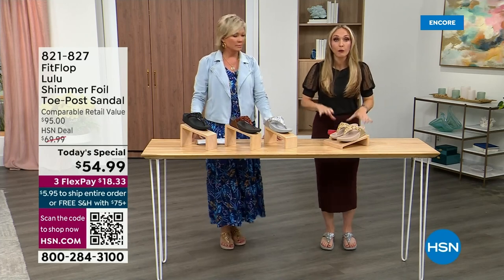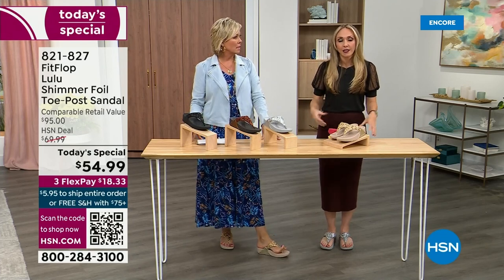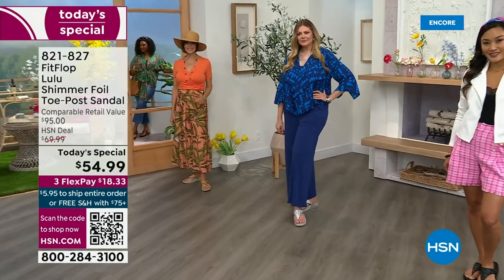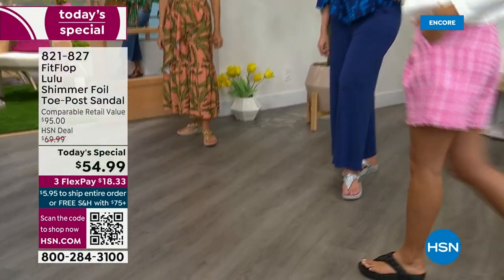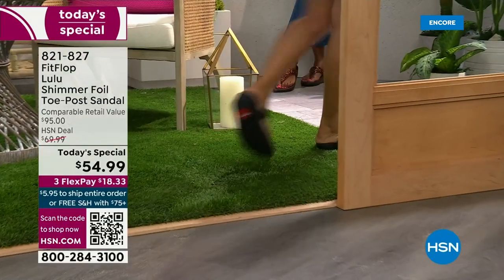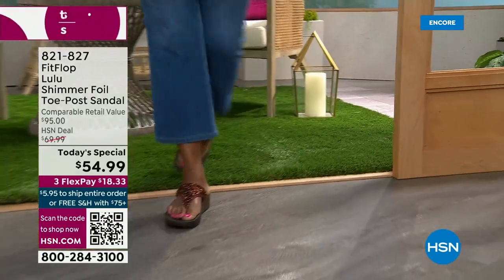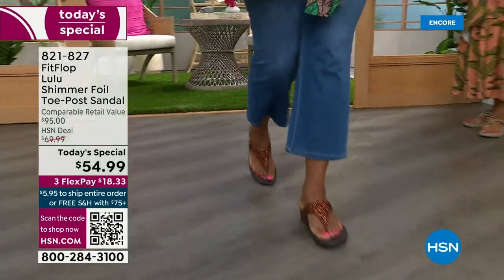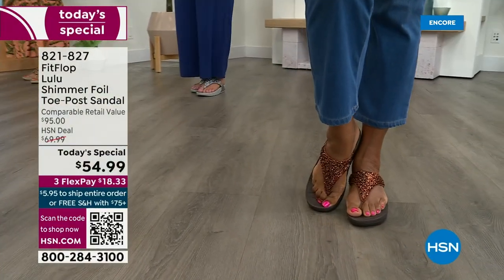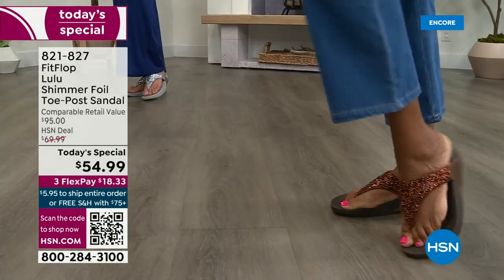Sometimes when I see people wearing them and ask how they heard about the brand, they say their foot doctor — what foot doctor was going to ever prescribe a beautiful shoe like this before Fit Flop? Back in 2006-2007, Fit Flop realized there was a market for women who wanted to support their foot health but also look on fire and on trend. So their fashion team takes whatever is trending and mixes it with this amazing technology, so you get it all. And this style is exclusive to HSN.